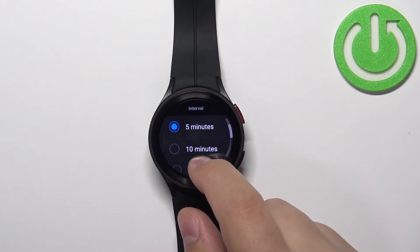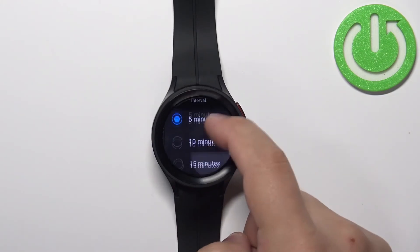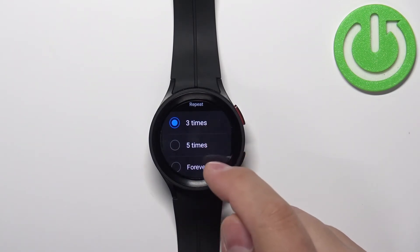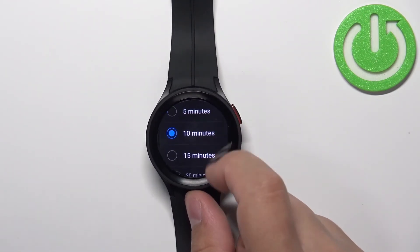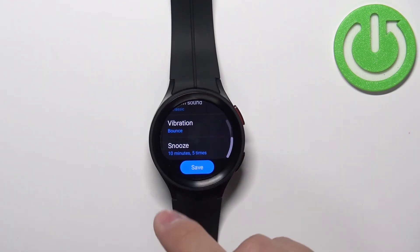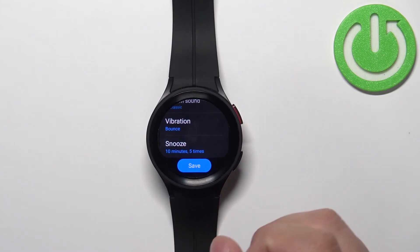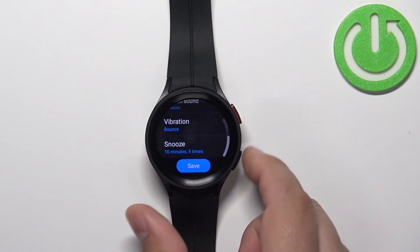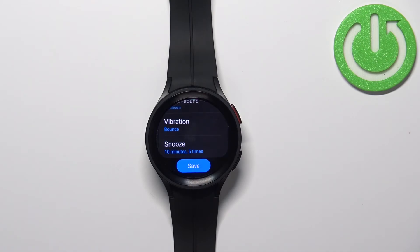If you enable snooze you can select different intervals: five minutes, ten minutes, thirteen minutes, or fifteen minutes. For the repeat option you have three times, five times, or forever. For example if I select ten minutes and five times repeat and go back, when the alarm goes off I press the buttons to snooze it, it waits ten minutes, goes off again, and if I snooze it again it will repeat five times and then completely disable the alarm.